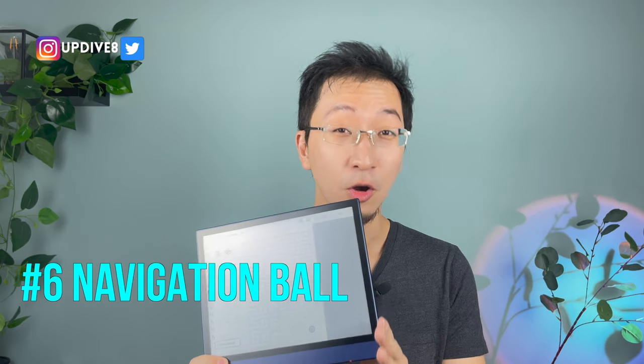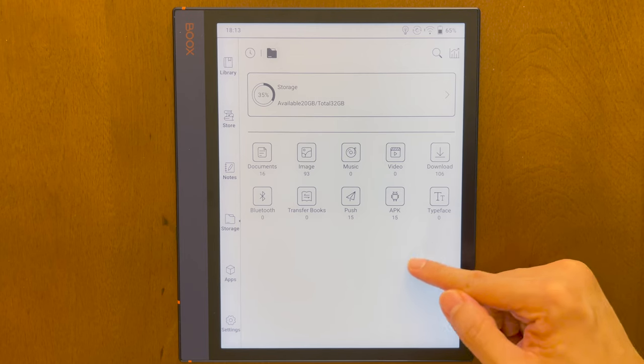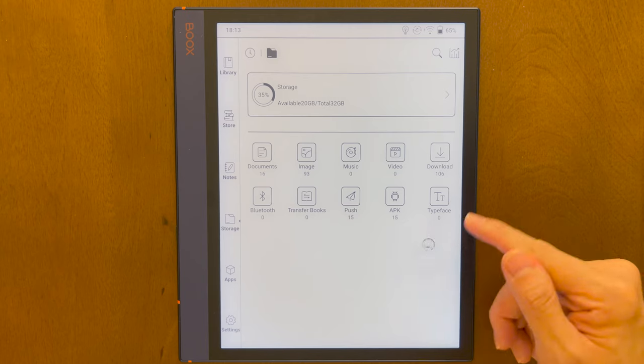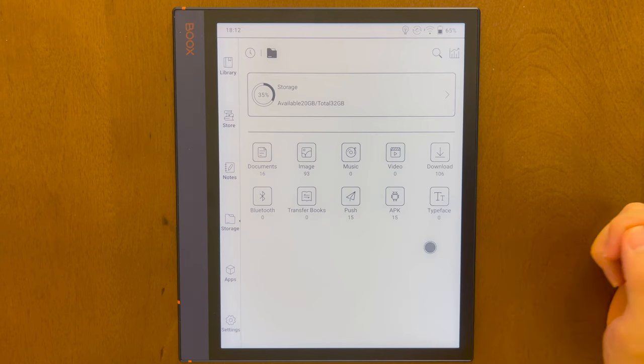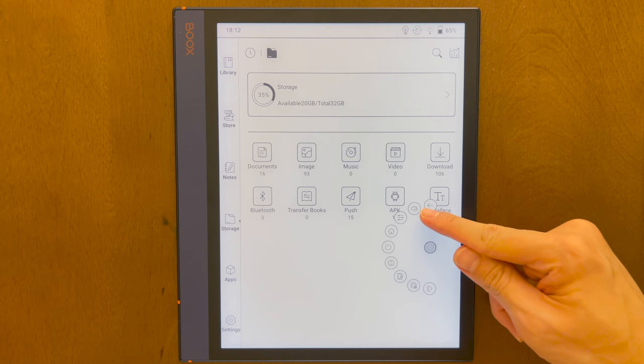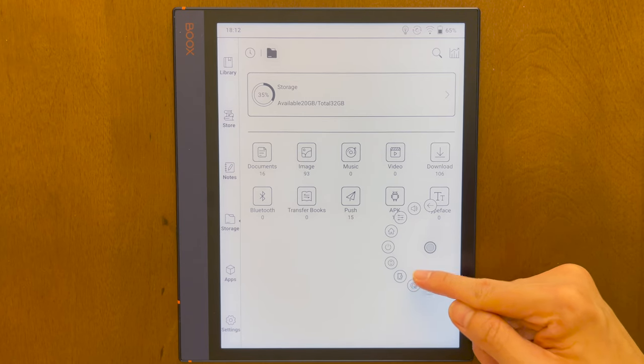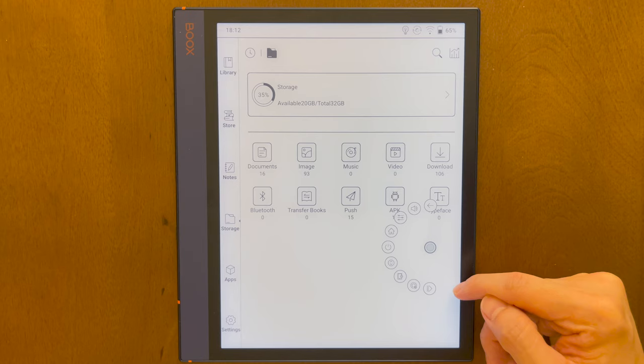There are no physical buttons on the Books Note Air other than the wake-up button. That's why you need to use the virtual button called the navigation board. But the problem is it's all icons and no words, so it takes some time to familiarize yourself with what each button does — the back button, volume, app optimization, home, shutdown, scrolling button, screenshot, navigation board settings, and collapsing the navigation board. When I was first using this device, honestly there was a learning curve — it's not as user-friendly as an iPad — but it probably took me two to three days at most to learn most of the basics.